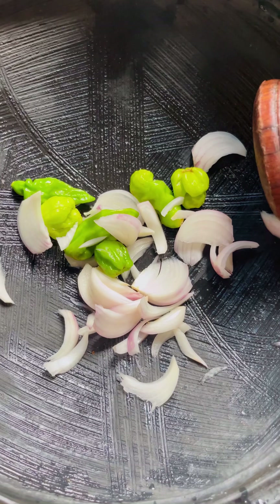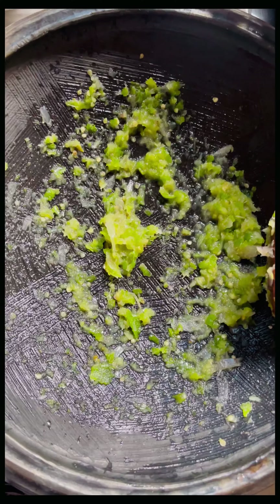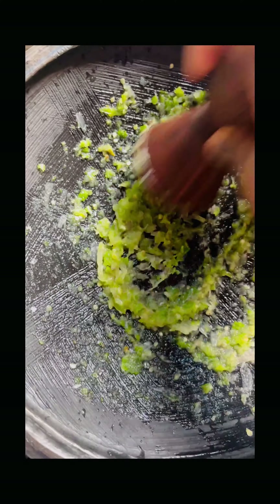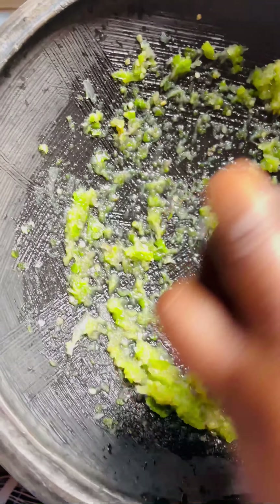I have my scotch bonnet pepper and onions. Go ahead and grind this with a little salt — or, because we have our momoni, you can just ignore the salt since momoni is already full of salt.